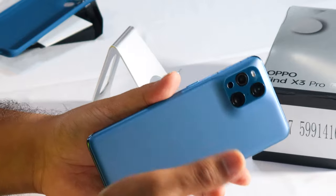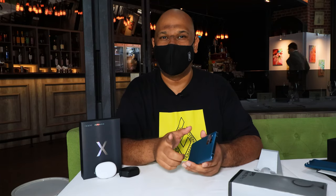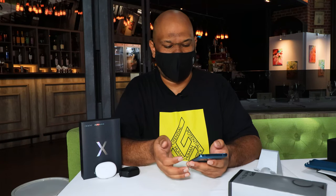In terms of the operating system, you get Android 11 and also OPPO's ColorOS 11.2. We recently did an unboxing and review of the Reno5 Pro — I believe that was ColorOS 11.0 or 11.1, but this is 11.2, so it's the latest version. Honestly, with the ColorOS 11 version, I was a real big fan of it. Looking at it straight away, it looks very similar. What I really appreciated was the level of customizability that you get with ColorOS, and it's no different here.